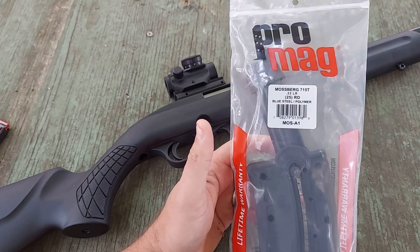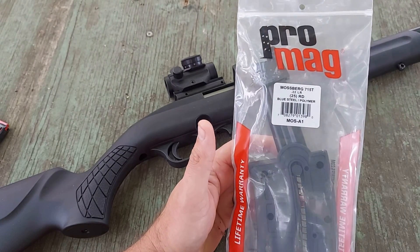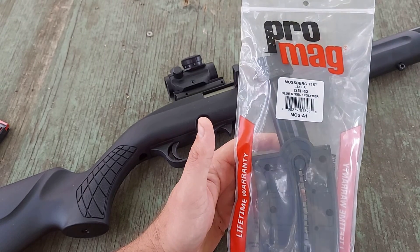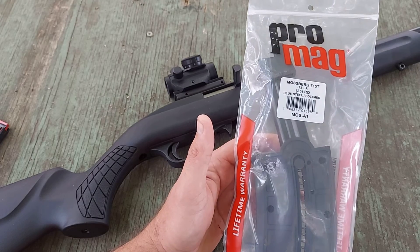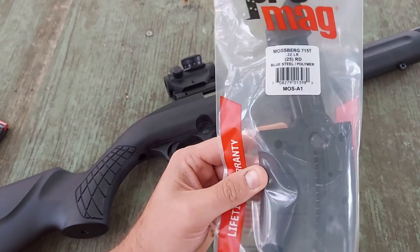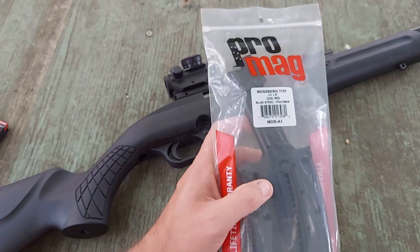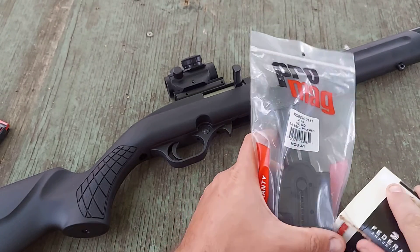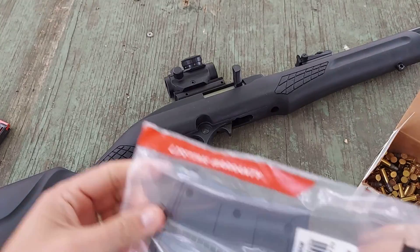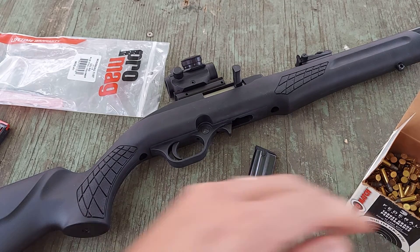They did send an RMA number and shipping information for me to return the magazine to them. I did have to pay to return that magazine to them, but other than that it was pretty uneventful. They took care of it and in about maybe two weeks, they sent me a replacement magazine. I have not even took this out of the package. So we are going to at first try and at the very least just get it to load the advertised 25 round capacity. That's what we're going to start off doing.